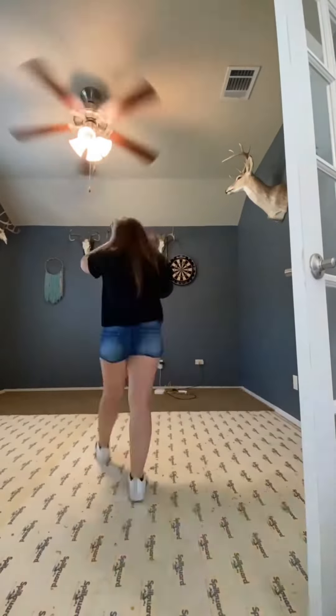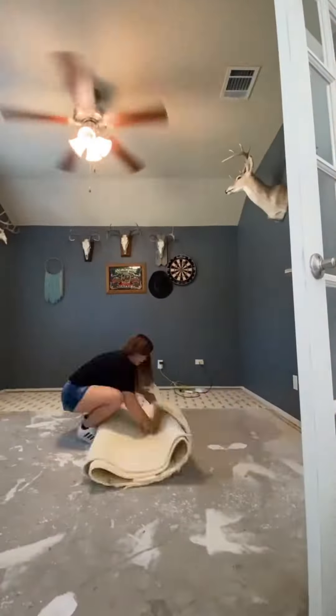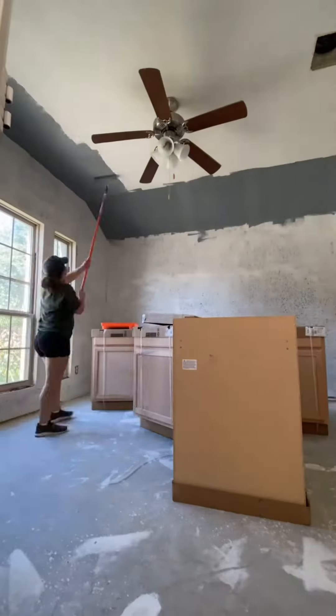Would you ever build a man cave inside your house for your husband? We decided to turn what used to be our office into a man cave slash whiskey bar slash bike shop.